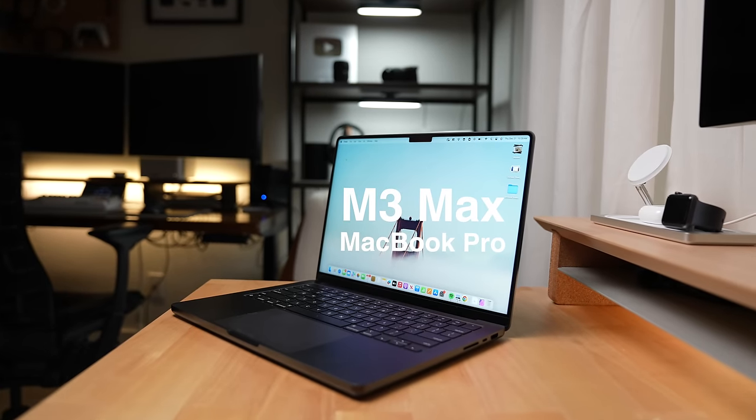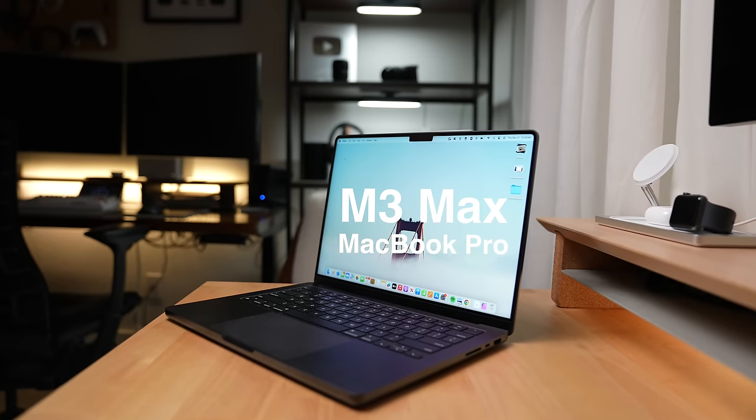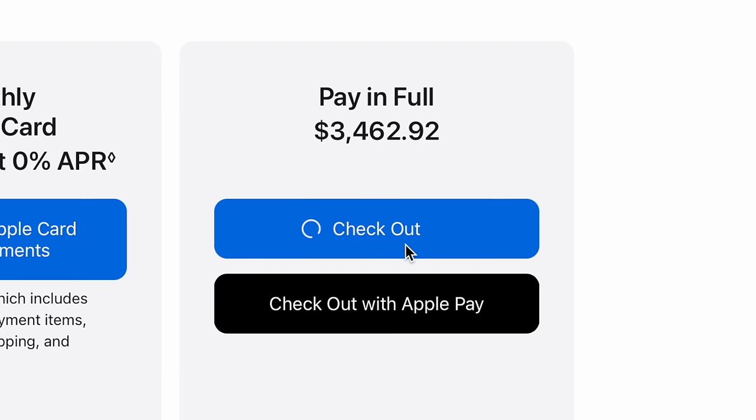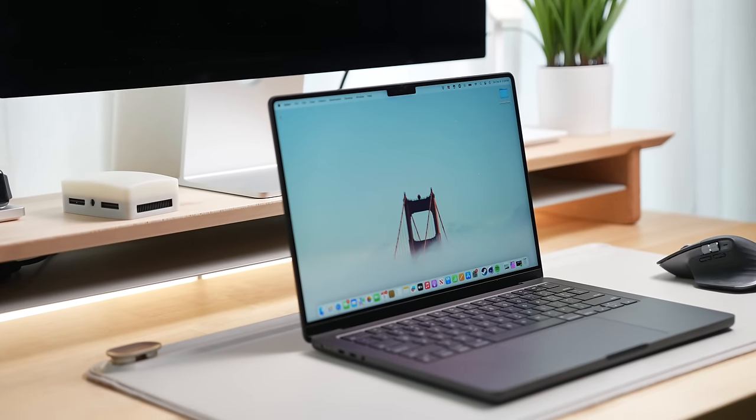I always wondered if I needed the absolute best performance out of my laptops. So I bought the M3 Max 14-inch MacBook Pro with my own money, and here's how it's been over the last month.